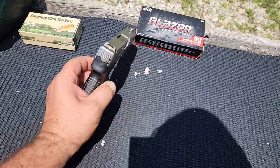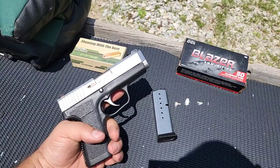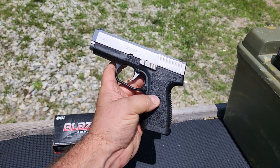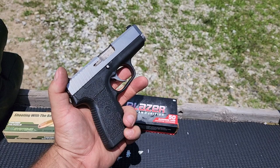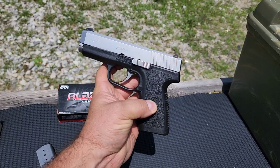As I said, single stack, holds 7 in the mag — 7 plus 1 — double action only. I'm really liking the double action triggers on these Kahrs. So far this is my favorite double action trigger because it is extremely smooth all the way and lightweight. The specs on this are anywhere between 6 and 6.5 pounds, and that CW380 felt about the same too.